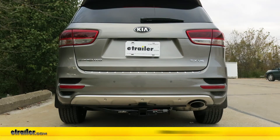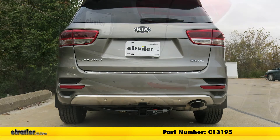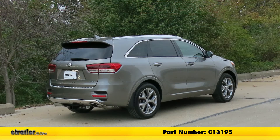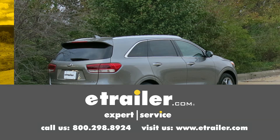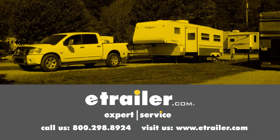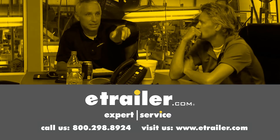With everything back in place, that's going to complete our installation of the Curt Custom Fit Class III Trailer Hitch Receiver, part number C13195, on our 2018 Kia. Thanks for watching — click the link in our description below to shop, learn more, or visit us at eTrailer.com. Leave us a comment if you have any questions.